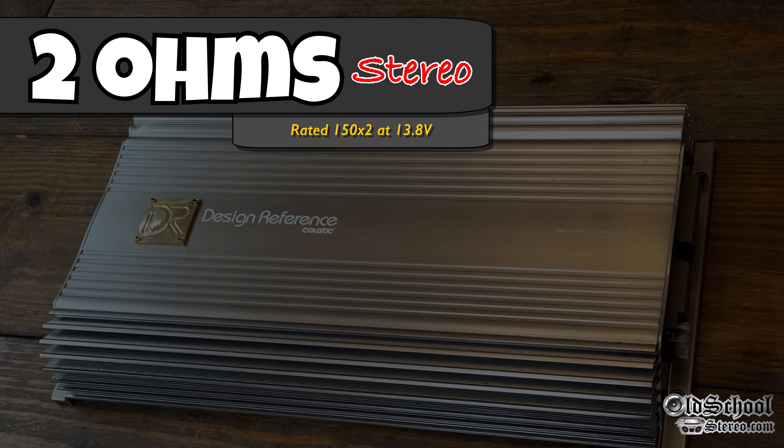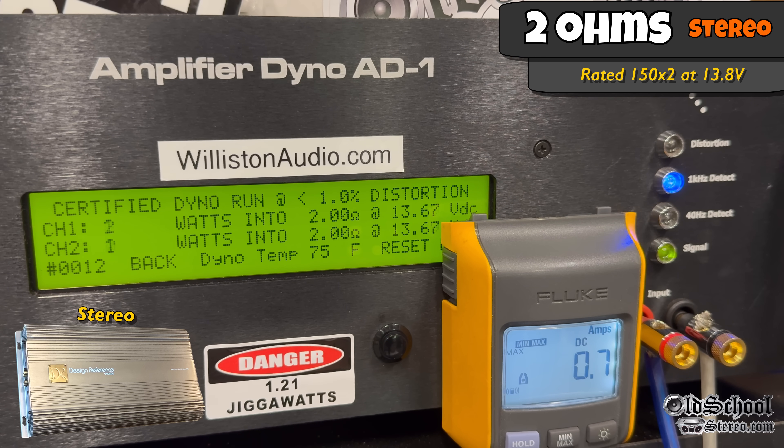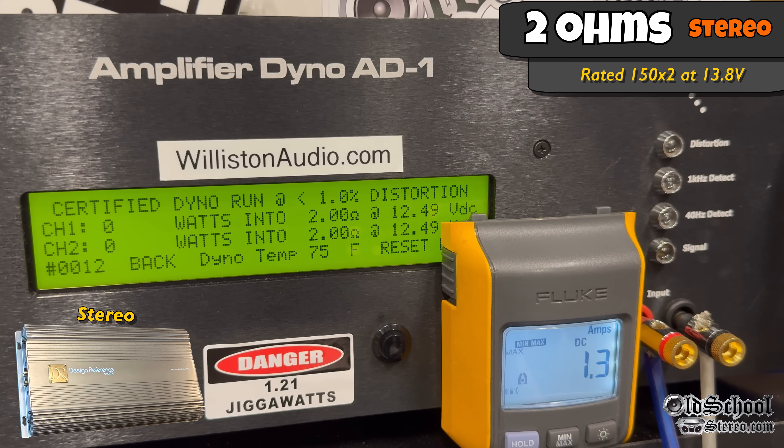Two-ohm stereo, rated 150 watts by 2 at 13.8. Certified test first at 1% distortion, 1 kilohertz — and yes, we get the 150 easily. We're close to 200 watts by 2 at 13.5 volts. Dropping down to 12.5, we can still get over 160 by 2 at 12.28.